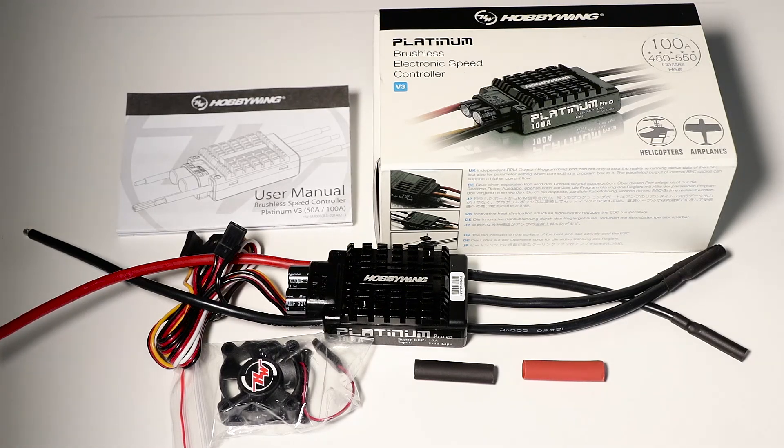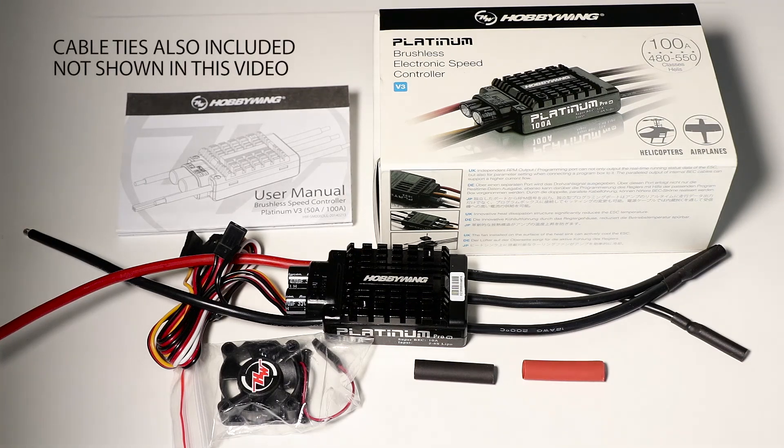So there you have it — that's everything that comes in the Hobbywing Platinum V3 100 amp speed controller. As I've mentioned, I use this on many of my helis — on my 500s and even my 380 — and I've had no issues whatsoever. A hint though: make sure you set up the speed controller correctly as per the instructions, particularly if you're going to set it up in governor mode, paying close attention to the RPM standardization requirements.